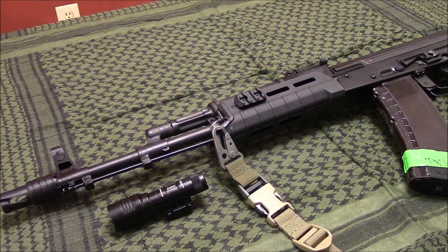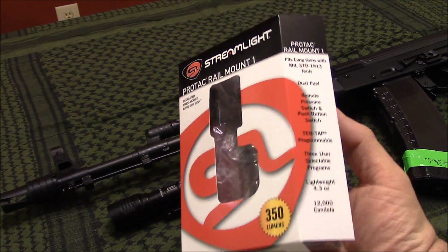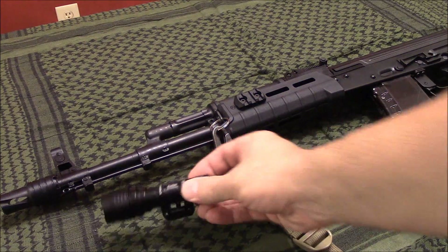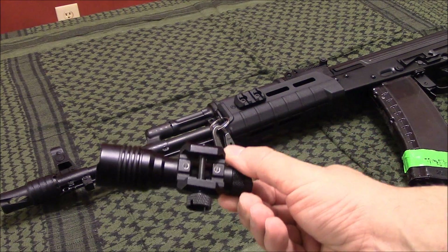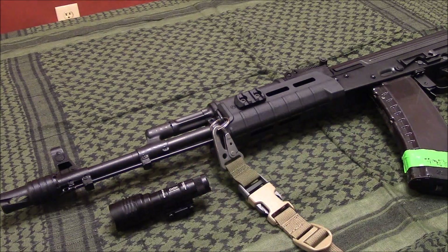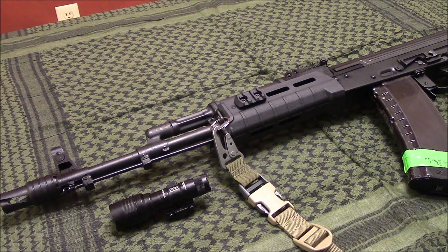So in order to tell you guys some of the details about what you're getting when you get this light, the packaging does a pretty good job of letting you know kind of off the bat. This light is the Protac Rail Mount 1. There's also a 2 version of it. The 1 is the shorter, lighter, more compact version, and that one puts out 350 lumens. The number 2 is about an inch or so longer and it puts out 650 lumens.